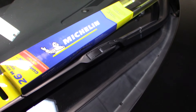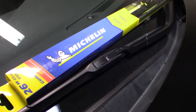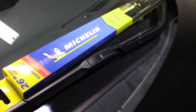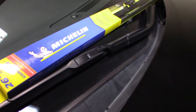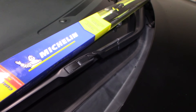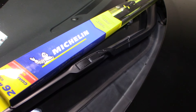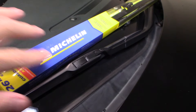Hey guys, in this episode we're going to change some wiper blades. I'm going to show you how to do it — it's real simple and easy, don't be afraid, you can do this yourself. I'll leave some links down below so you can find wipers or equivalent wipers that will fit your vehicle. You can also find them at Costco or any automotive store — they're around eight to ten dollars each.